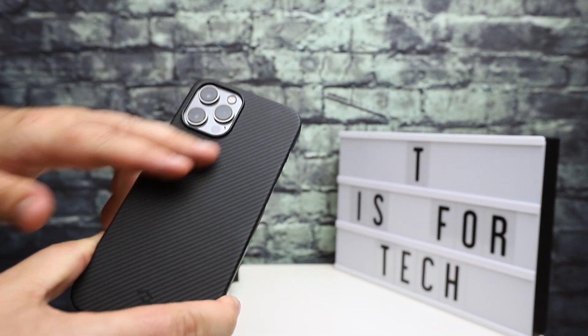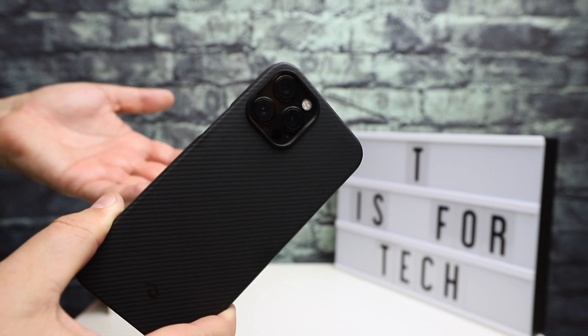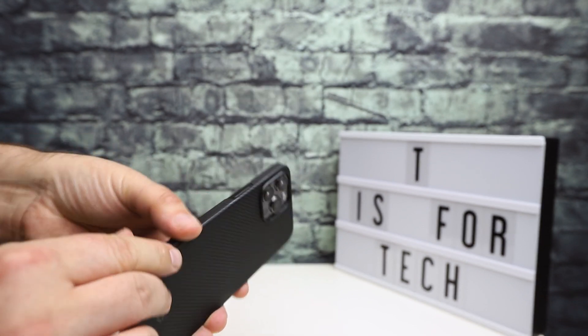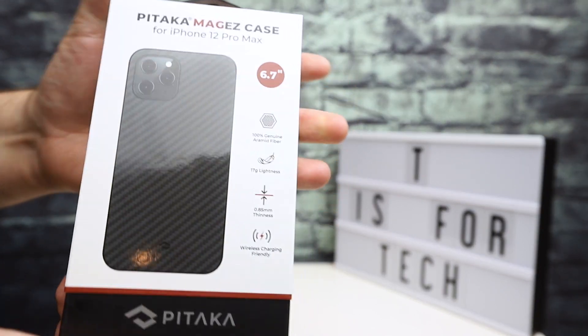Without a screen protector, this case won't give you much face-down protection since it might be touching the glass. But overall, the general idea here is super lightweight, minimal protection, a little grip without adding bulk — maybe better than carrying the phone with no case or just a dbrand skin, but it's not going to offer a ton of drop protection. That's the Air Case.